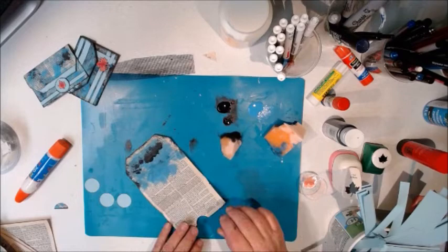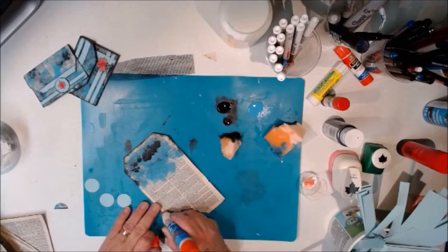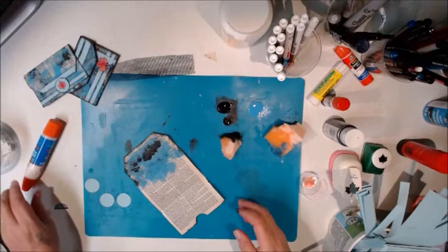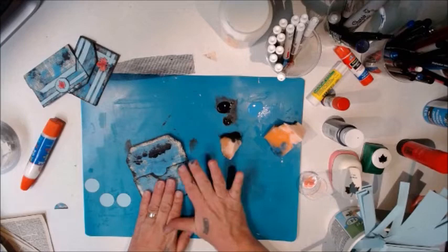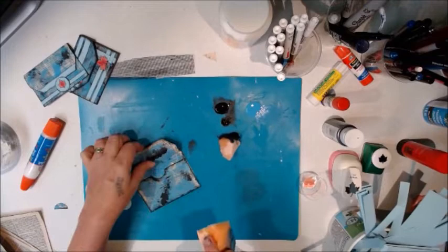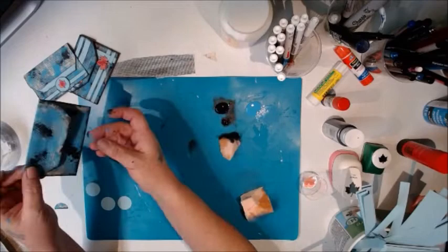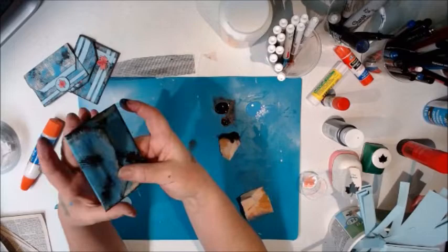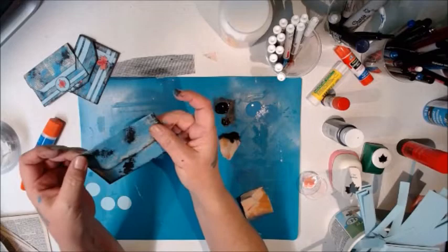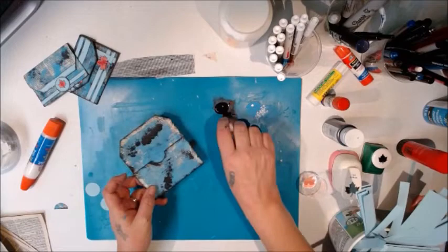Take your liquid glue and run a very thin bead along the edge that will be the body of the envelope, fold it up, and push to the outside. There's the beginning of the envelope. If you used a painty paper you wouldn't have to paint it; you could also use stamps, stencils, whatever your heart desires — this is just how I'm doing it for the video.